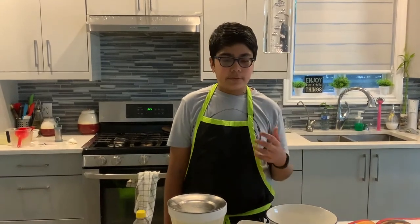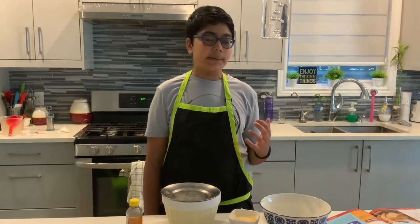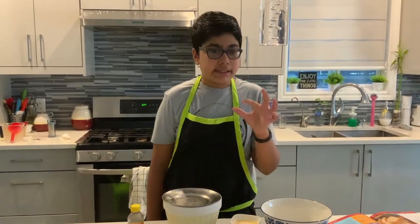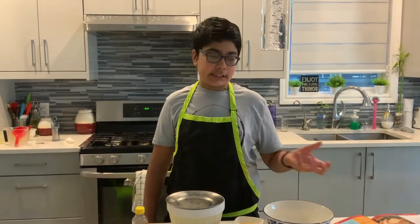Hi guys, this is Ranveer's Kitchen with me, Ranveer Bhatia, and today we're gonna make the most best nutty banana bread ever — so soft, so moist, so nutty. Let's get started!